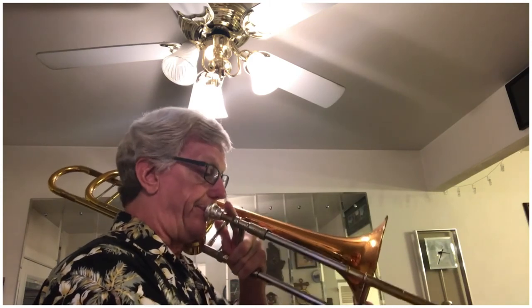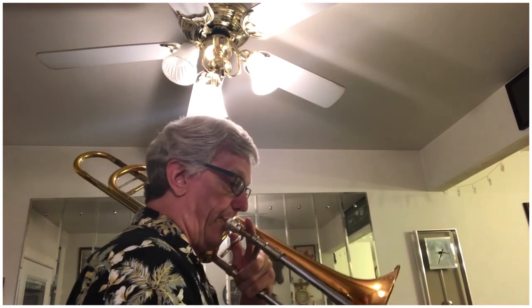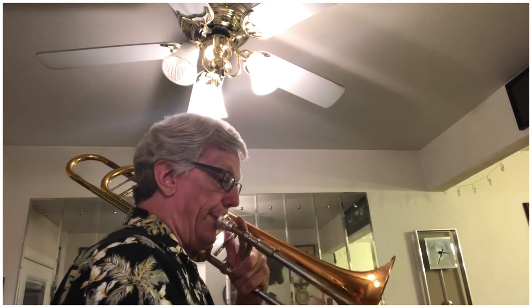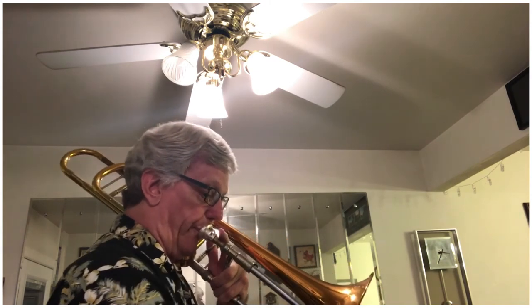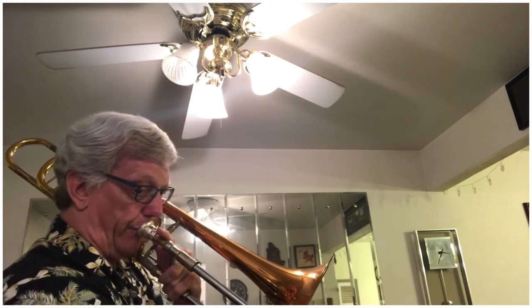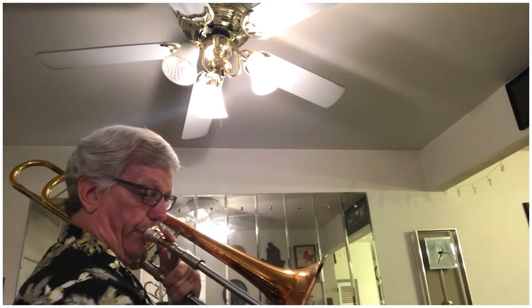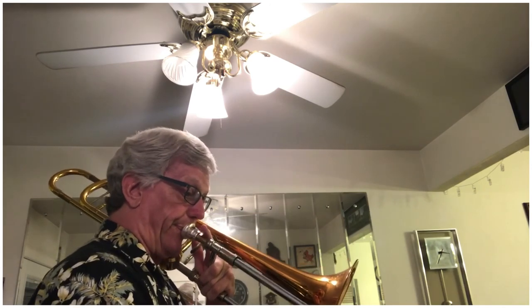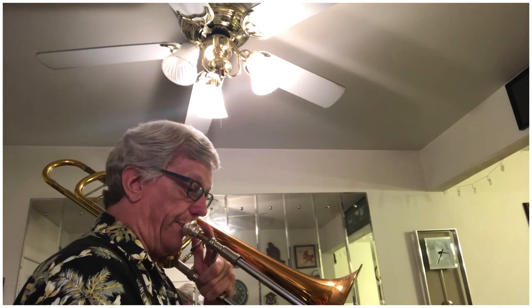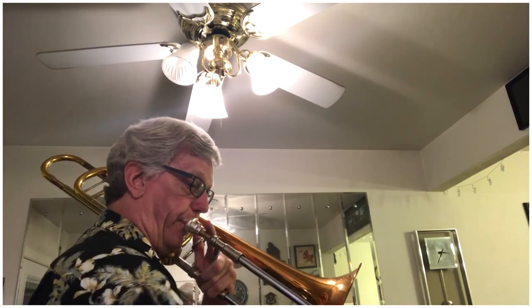So here we go — Russian Sailors Dance. Hang in there and have fun! Here we go: one, two, one... How'd you do?